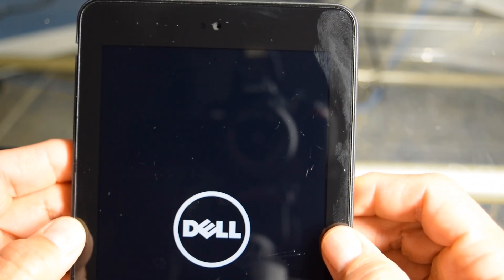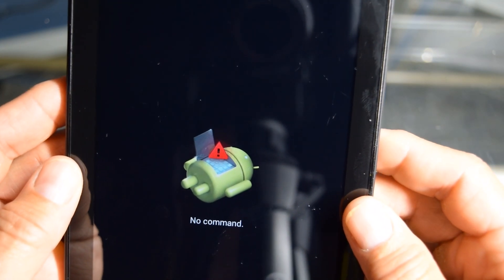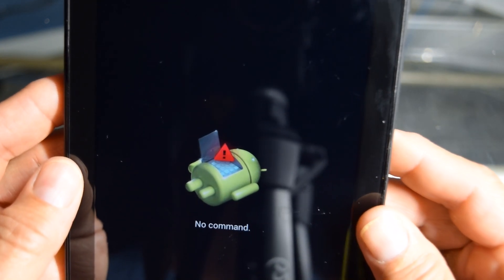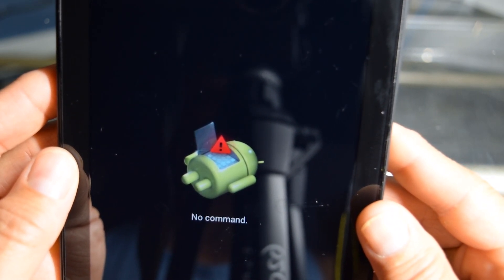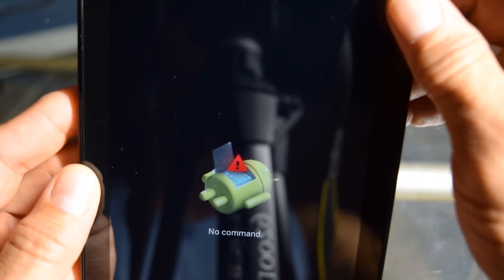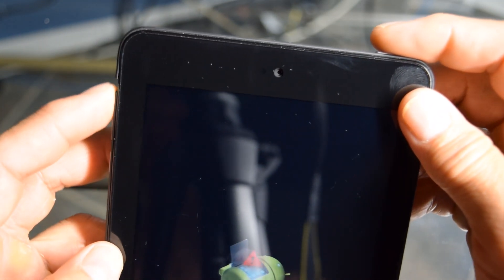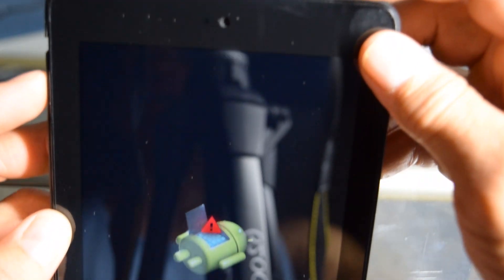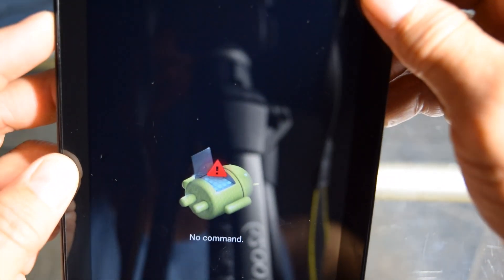It's going to come up here in just a second, and it's hard to read too. This comes up first — it's no command. That's the no command logo with the Android robot. So now all we're going to do is hit the power button and the volume up button for two seconds — one, two. Let them go.